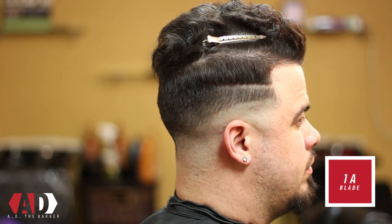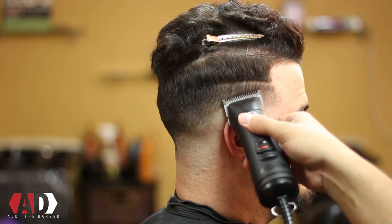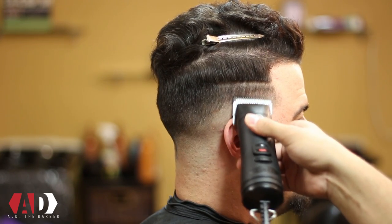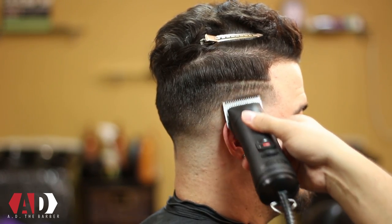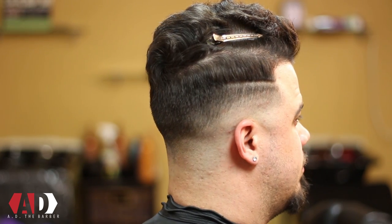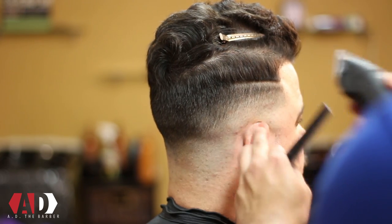Now I got my man guy lined out, the one I made with my 5-0. Now it's time to take my 1A blade and go in and start to blend this haircut into the top. I'm using the same exact techniques as I was showing you guys with the OA blade and the triple zero blade — going against the grain of the hair, following the direction. As you can see, the hair grows back towards the ear. So I'm just taking my time, using my corners, keeping the blade flush to blend this line out.